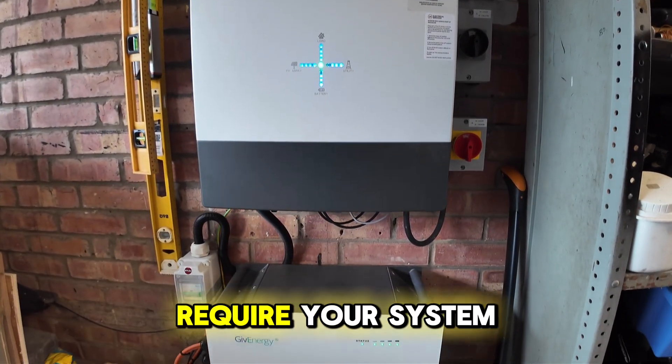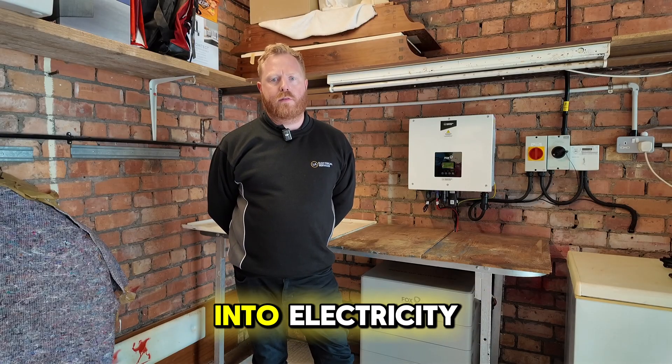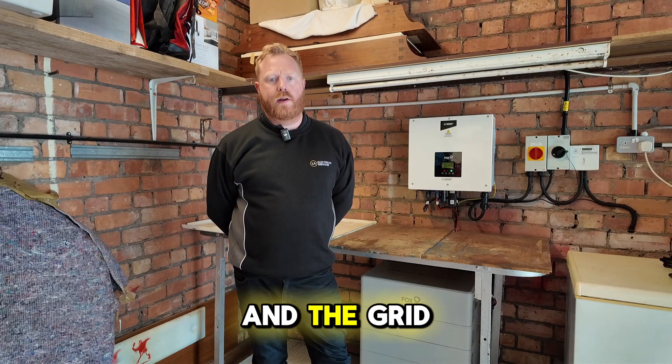Both G99 and G98 require your system to have a type-tested inverter. This device converts the solar energy into electricity that's just right for your home and the grid.